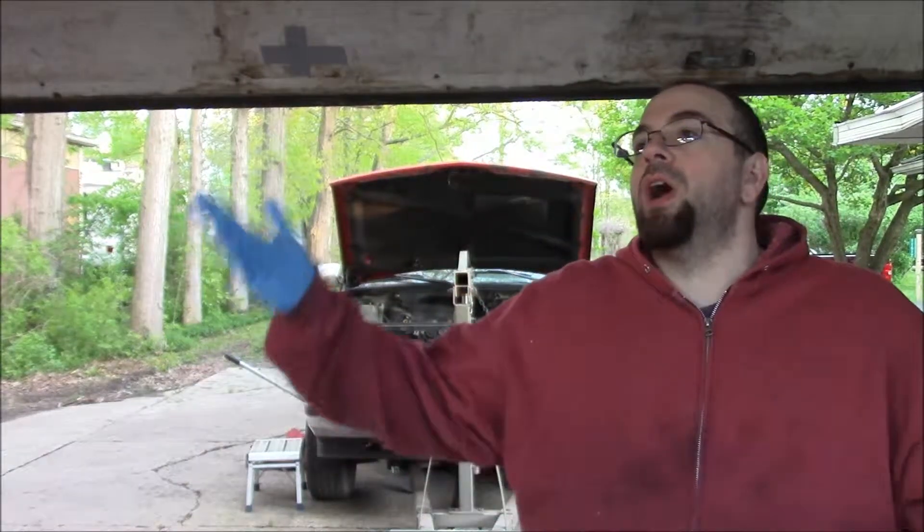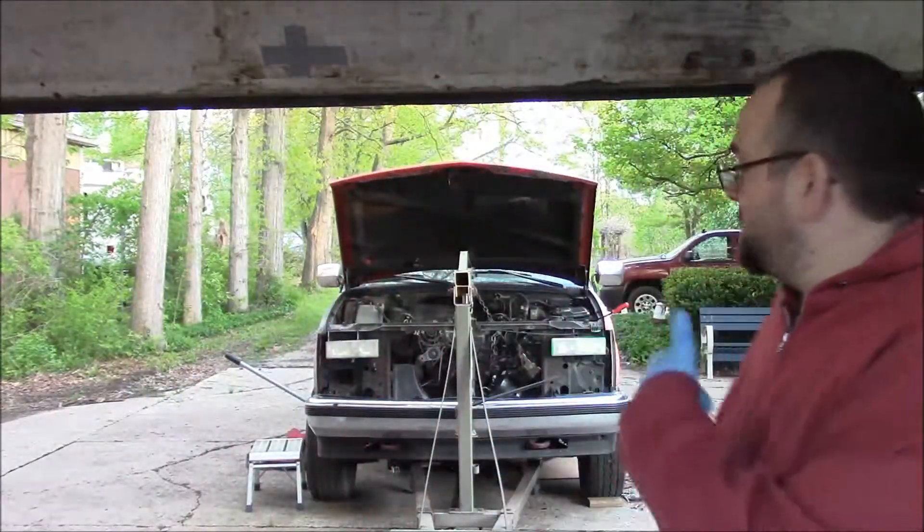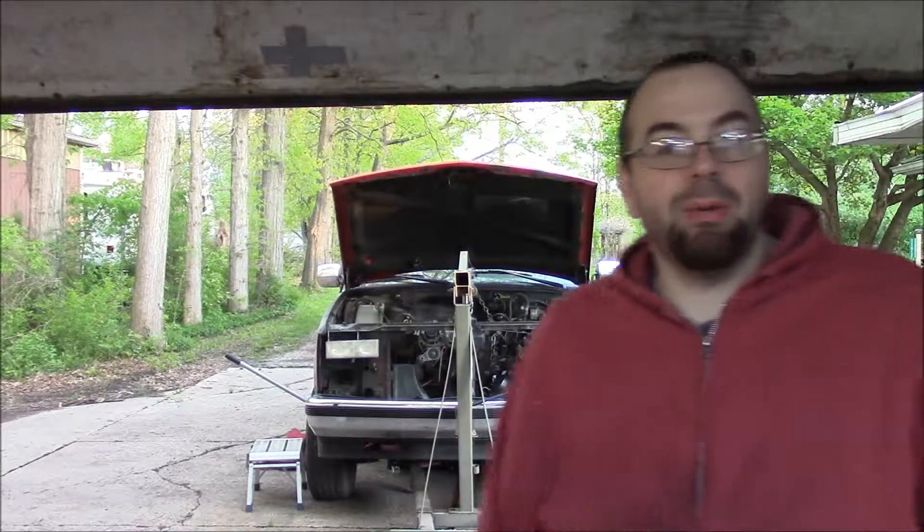Bird, get out of my garage! This dumb bird is flying around my garage. Anyway, everything's unhooked, I got the picker out and it's hooked up, so it's time to pick this cherry — or in this case it's probably a boat anchor, but let's get to it.